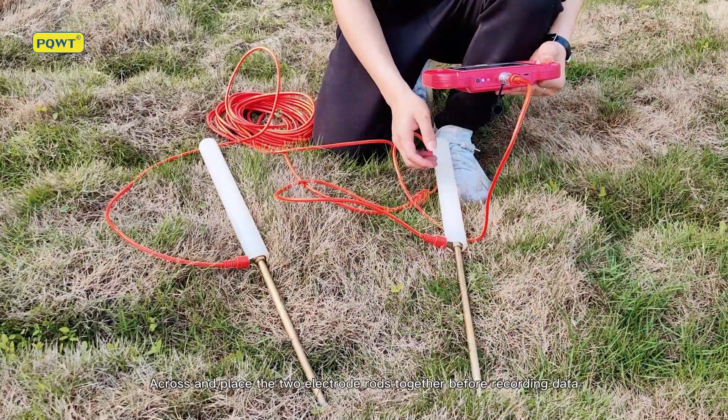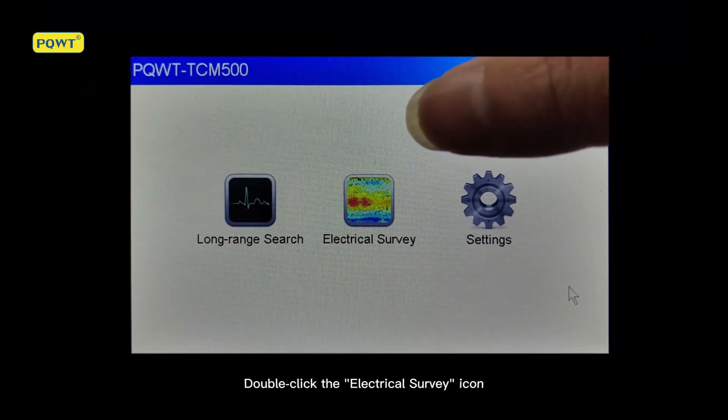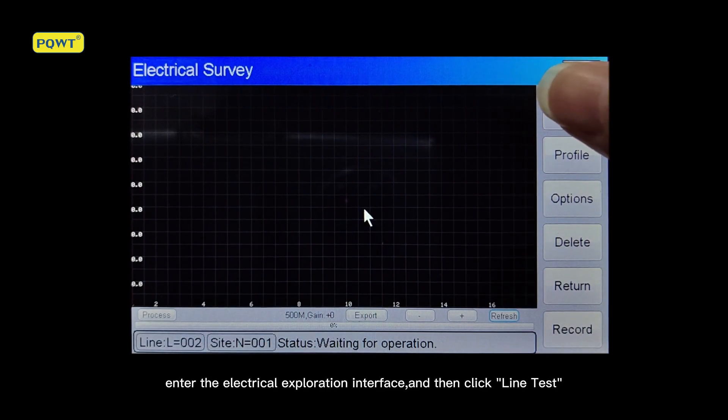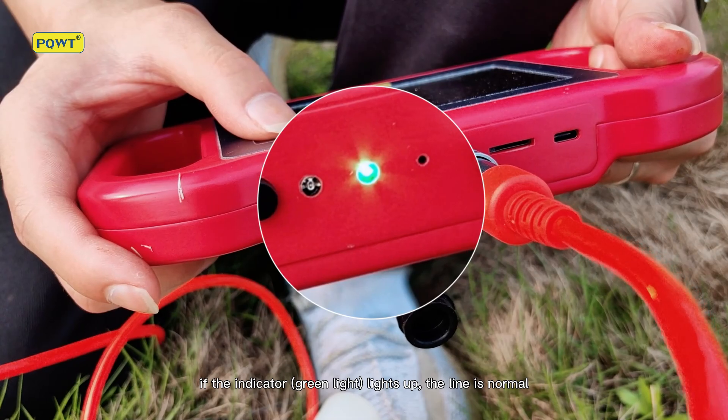Place the two electrode rods together before recording data. Double click the electrical survey icon to enter the electrical exploration interface, then click Line Test. If the indicator green light lights up, the line is normal.